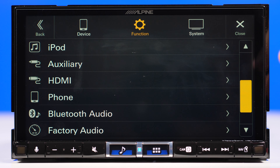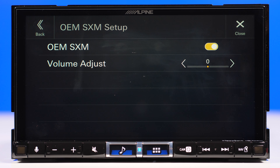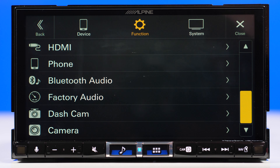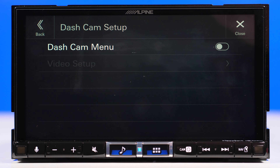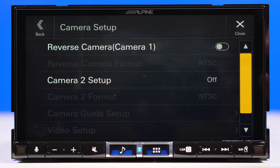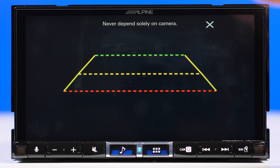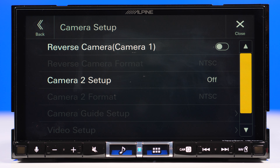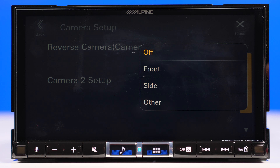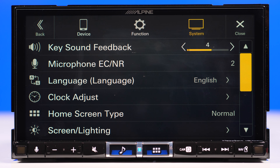Bluetooth connection has some basic stuff going on. Factory audio — I guess this is for integrating the OEM system. SiriusXM antenna and volume adjustment for that. Then we have the dash cam setting, which is only active if you connect and pair the Alpine dash cam. For the camera setup, the toggle on top will activate the camera button; if you turn it off it will deactivate the button since there's no point having a non-functional feature. There are a few camera setups — you can set for front, side, or another camera.